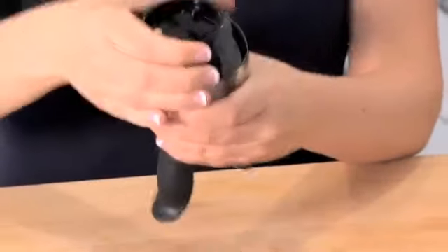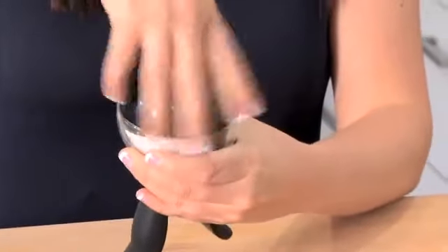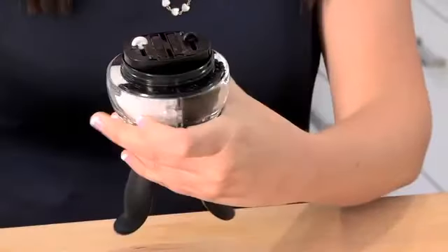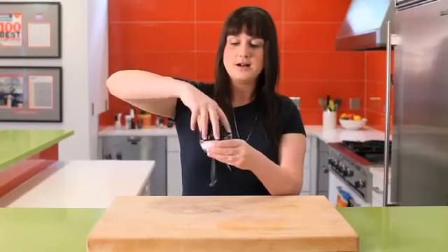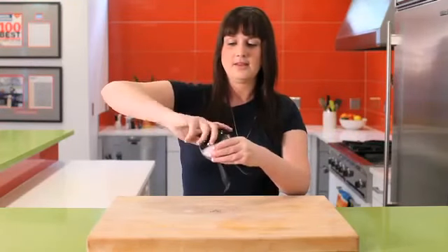To refill, just simply twist the base and you'll have pepper over here, salt over here. Screw the base back on and you are ready to start cooking.